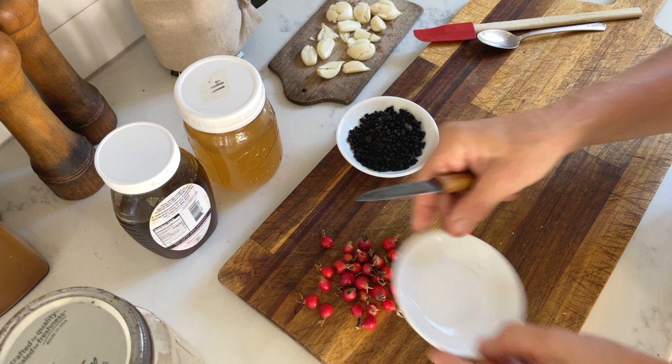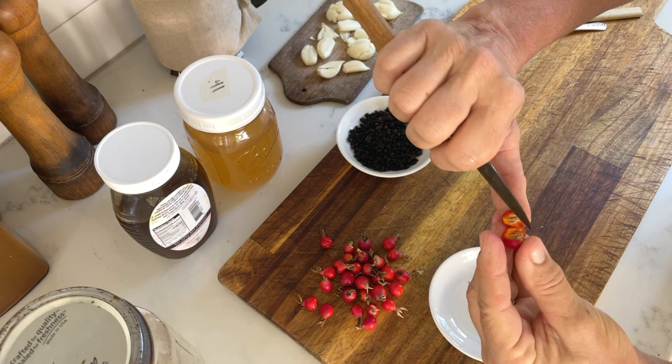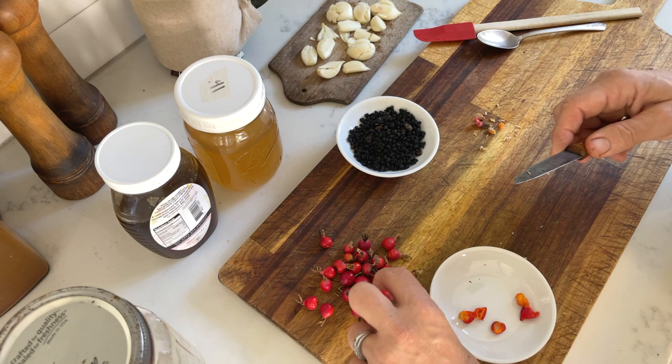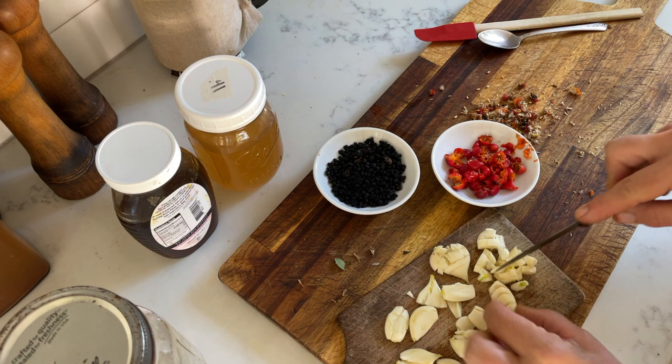We'll let the garlic sit for a bit, which is actually a very good thing to do. In the meantime, we'll clean the rose hips. What we'll do is cut off this piece — you can see that mine are really small and they have some seeds in them. I simply take out the seeds. I don't have to be super picky. Rose hips are really high in vitamin C — it's actually one of the highest fruits in vitamin C, believe it or not. I'm also going to chop the garlic into smaller pieces.